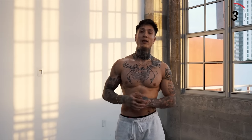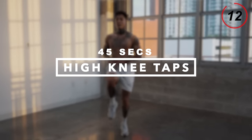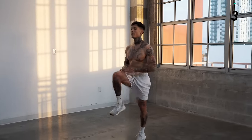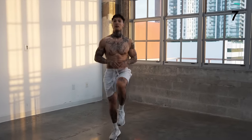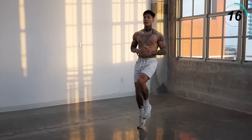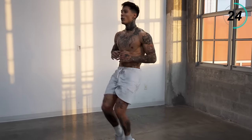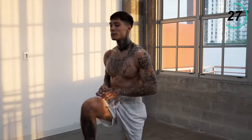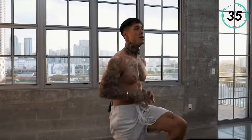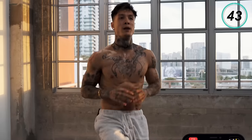We are flying through this routine. One more exercise and then we'll just have five minutes left — the last five exercises on the ground, so stay strong. The next exercise is going to be high knee taps. Get those knees up and alternate. Pace yourself, breathe. We're going to finish off strong. This is the last one on our feet — give it everything you've got. Do not give up. Five, four, three, two, and one.